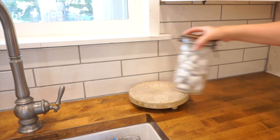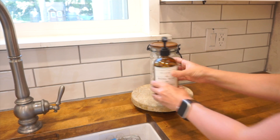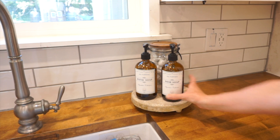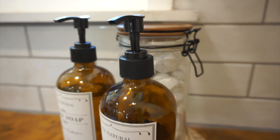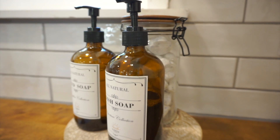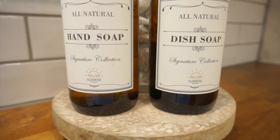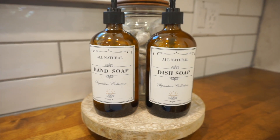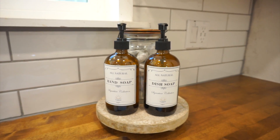We had some wild colored bottles over here of dish soap, hand soap, and the packaging where the dish tabs went in. We just switched those out and used these beautiful glass bottles. I use these in my own home. We picked a container for the dish tabs and have them sitting on a tray we found at HomeGoods. The hand soap and dish soap bottles were found on Amazon — they come with beautiful labels and I'll leave that linked down in my description box.